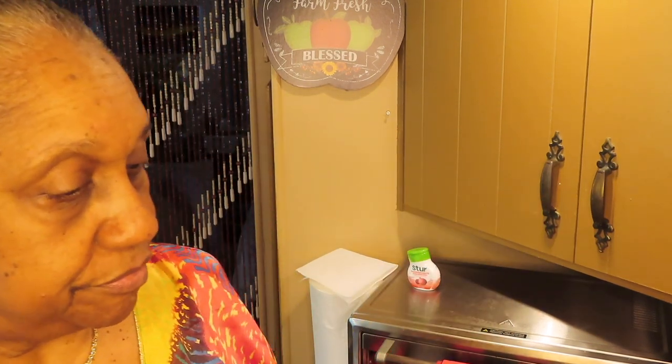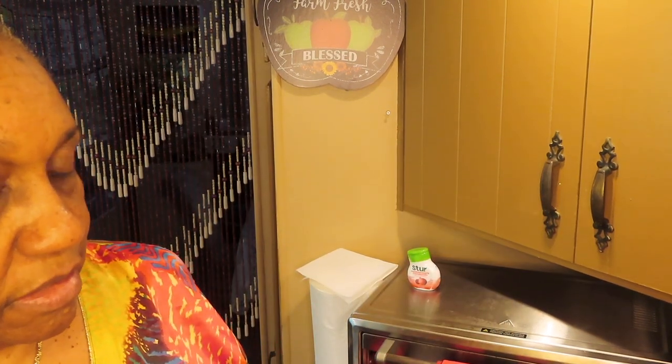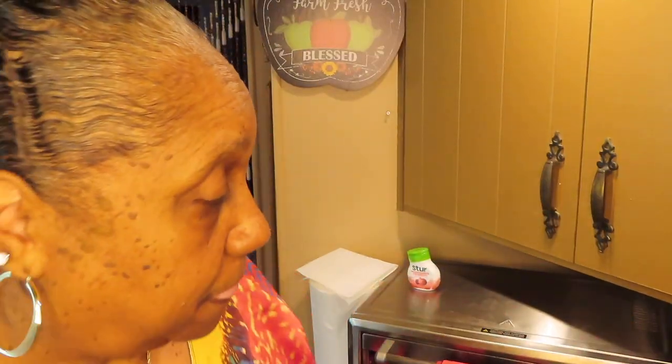Hi honey, how's your day going so far? Mine is going fine. I'm getting ready to make some chili with beans — I like my chili with beans — and I'll be putting some hot tamales in it. So it's not really chili, I don't know what you call it. Chili tamale casserole.